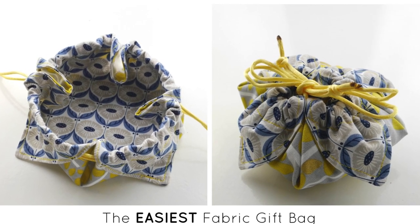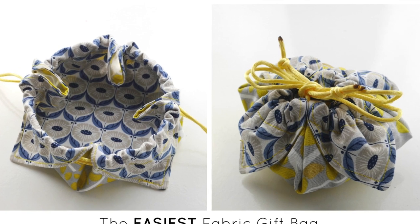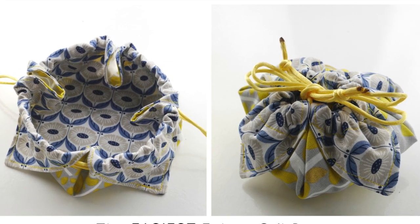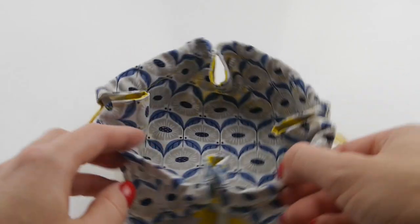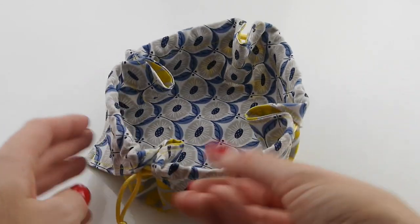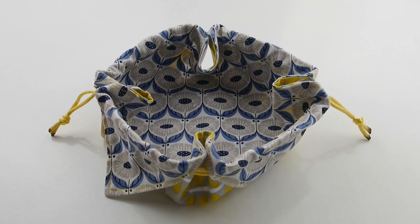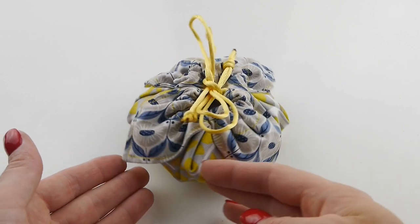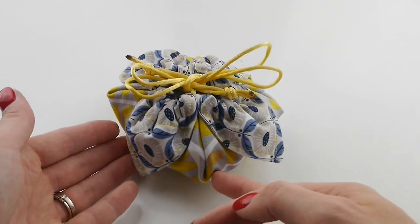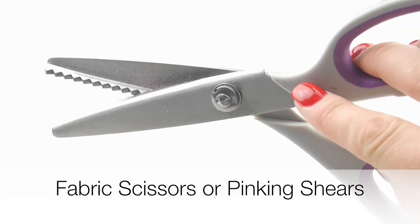Hi everyone, welcome back to Style Novice. Long time no post, but I am back! I must still be in the festive spirit because I stumbled across this adorable fabric gift bag and felt compelled, after four months away from the camera — sorry about that — to get the camera out and create a tutorial for you all. So here we go: the easiest fabric gift bag.